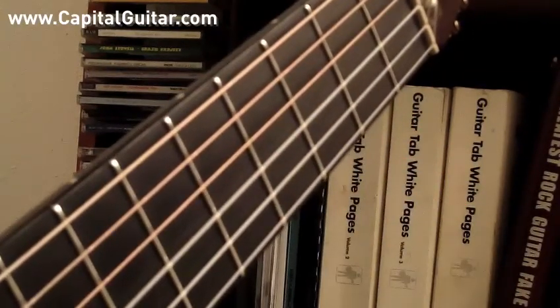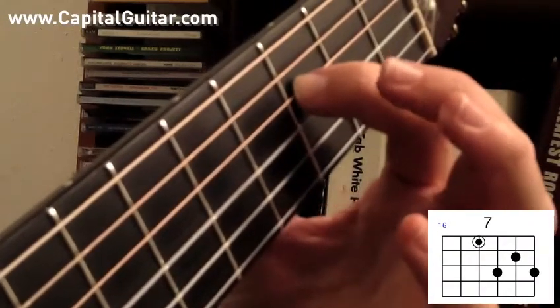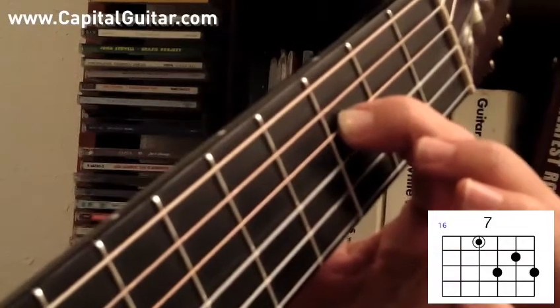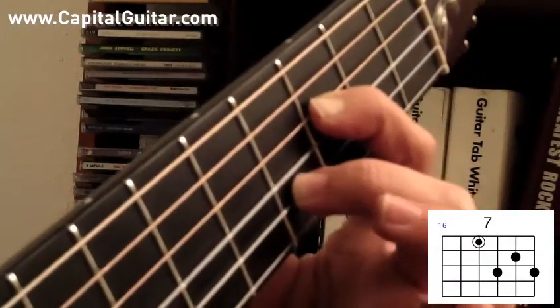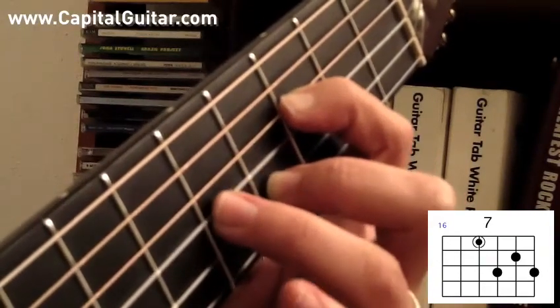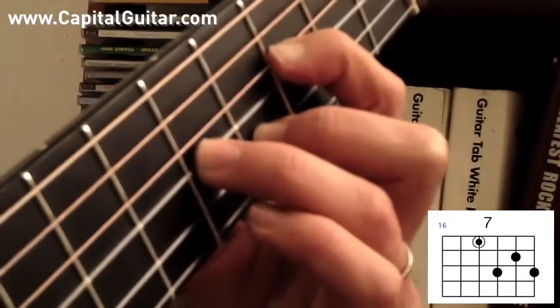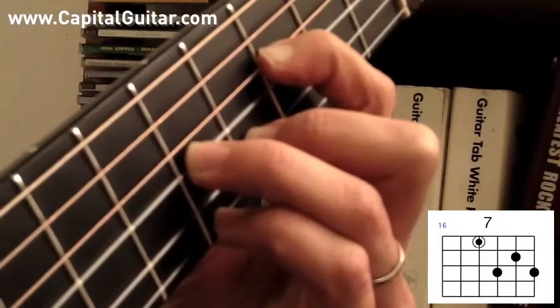Next we'll do a 7th chord with the root note on the D string. Let's play F7. First finger will go on the 3rd fret of the D string, middle finger goes on the 4th fret of the B string, ring finger goes on the 5th fret of the G string, and pinky finger goes on the 5th fret of the high E string. F7.